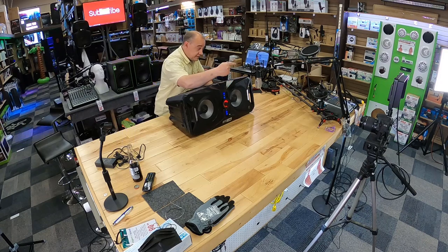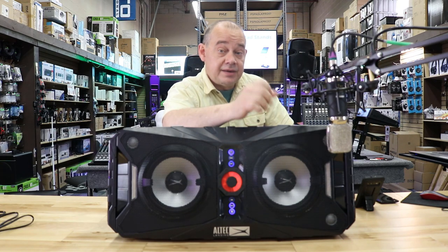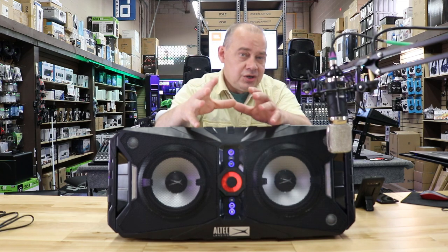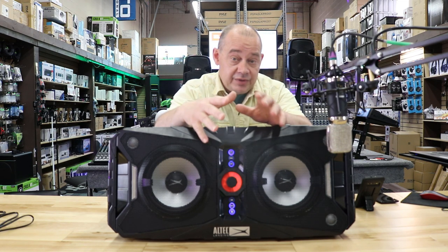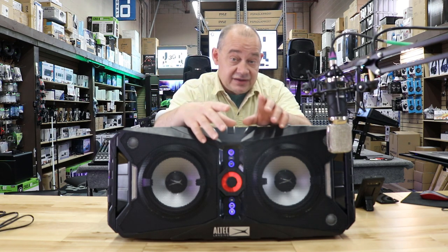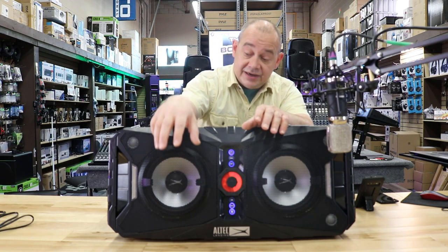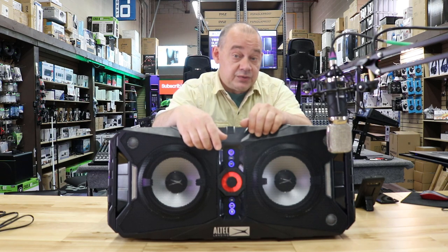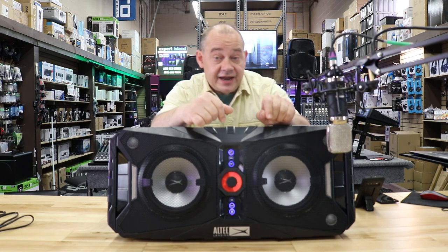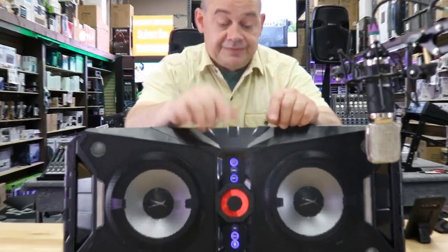Now we're going to listen to it. We have a Marantz ribbon microphone — the MPM 3500R. I've learned that the ribbon microphone gives me good bass definition and reproduces the sound closer to the real thing. So from now on, instead of using a standard condenser or dynamic microphone, we're going to use the ribbon microphone. We're also using it on the audio interface, so it's going to sound even better than usual.